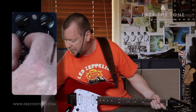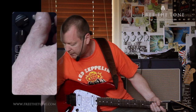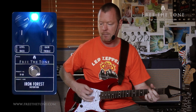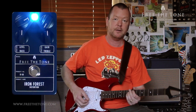Let's begin by putting the tones at midday. I've got it at about unity volume for this amp at the moment, and we'll keep the gain down low. So again, the clean sound from our bridge pickup. A fair amount of gain, but you can back it off with your volume knob, of course.